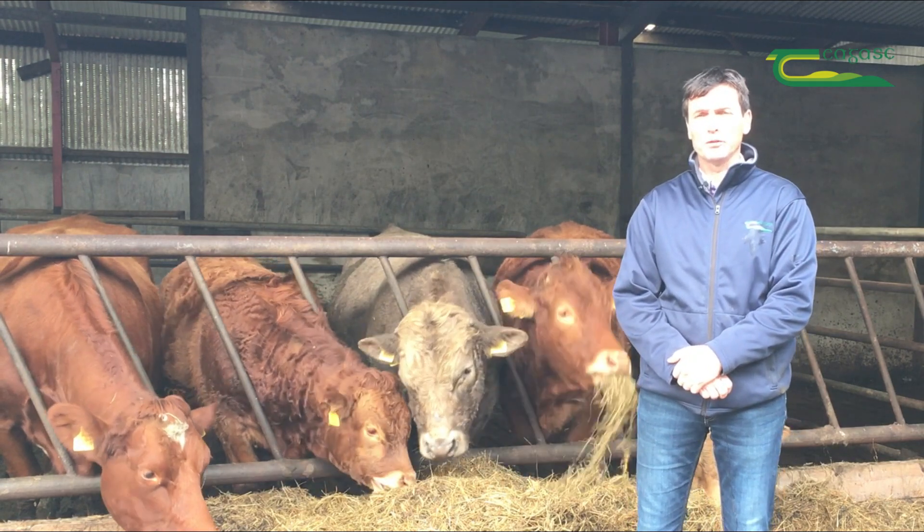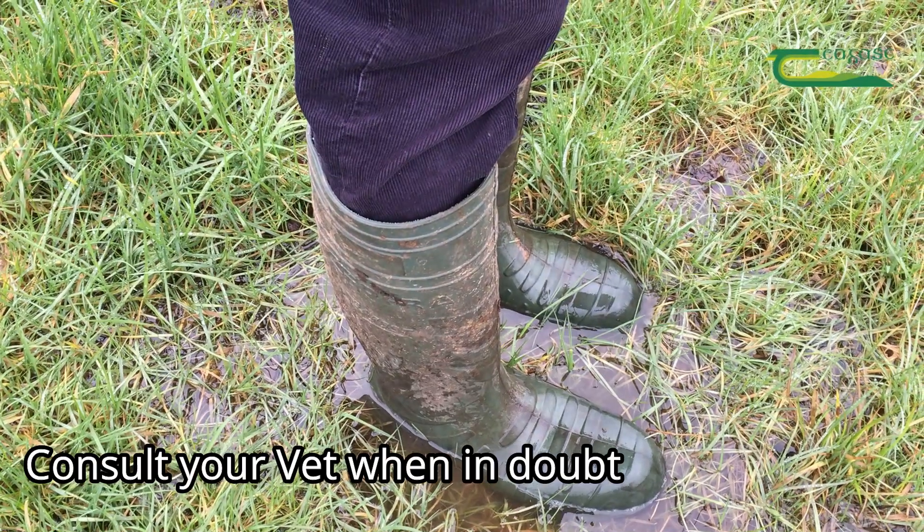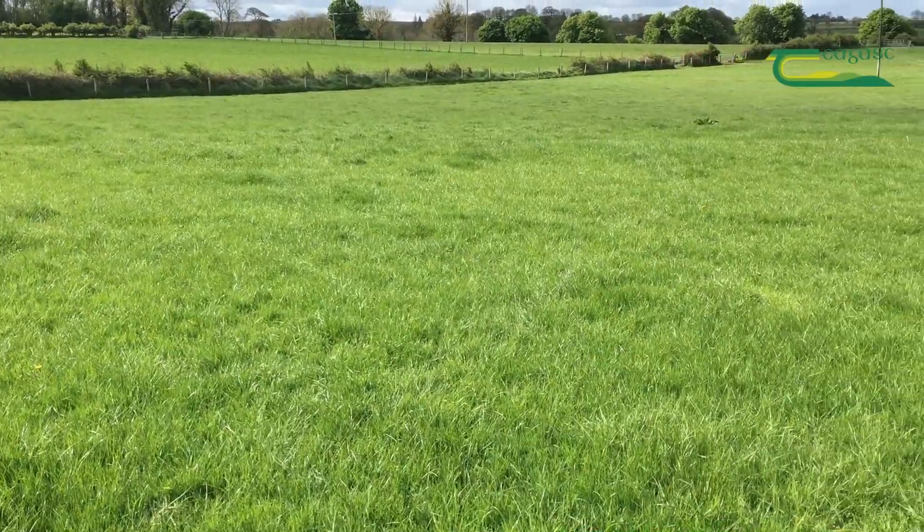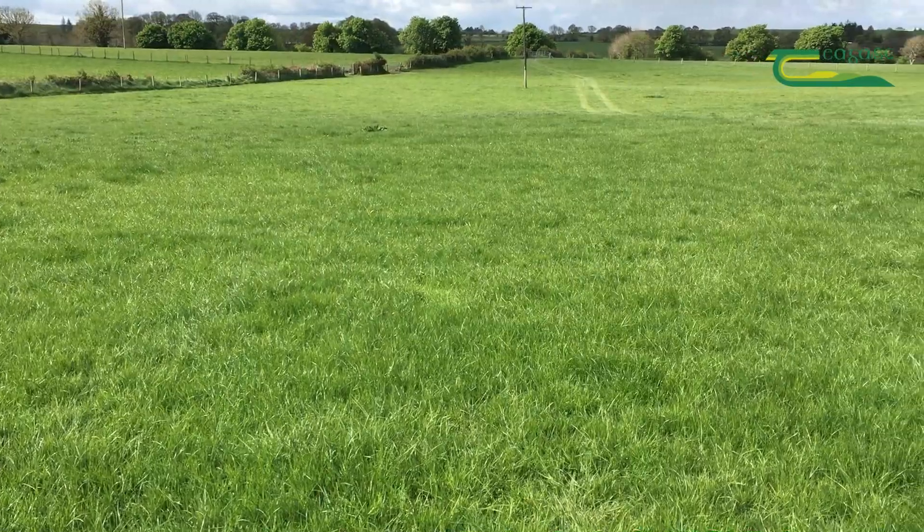On top of that, we'd always advise farmers to consult your vet when using products, and also take into consideration what type of farm you're on — whether it's a very wet farm or a light, free-draining farm.